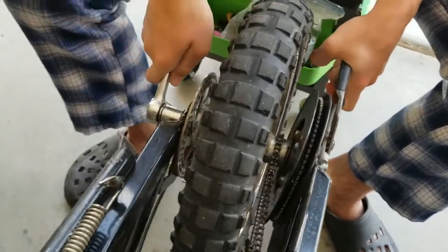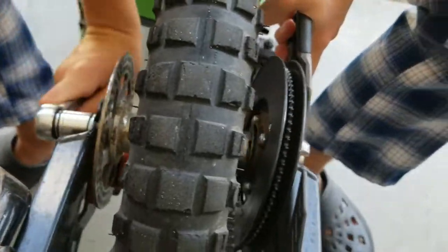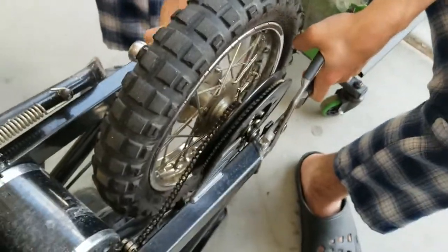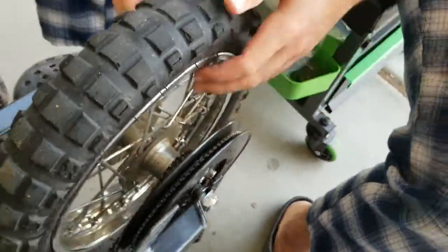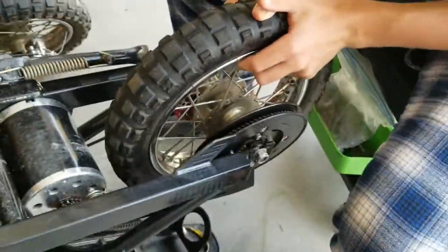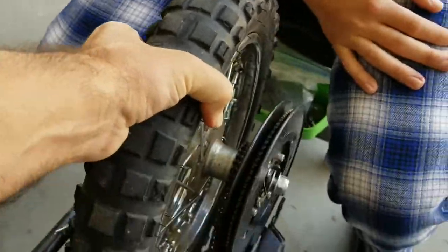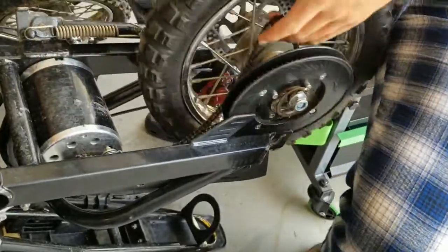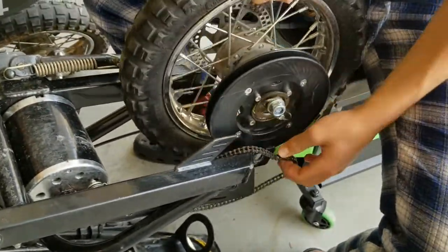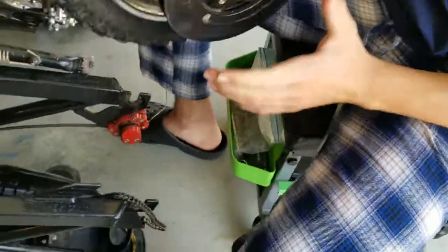First, you just have to take off this wheel. Take off this bolt here, or take off the nut — that's pretty straightforward — and then you can just pull the wheel off. Now the wheel's off, let's get it on the table and look at that.